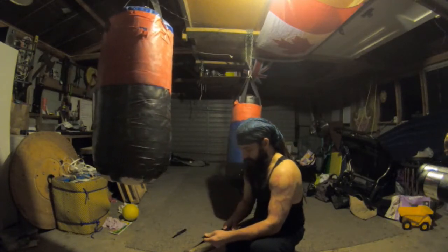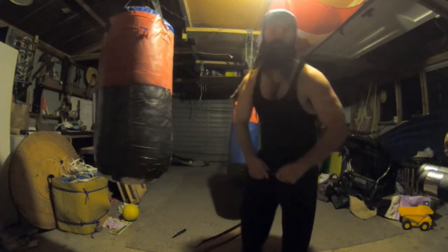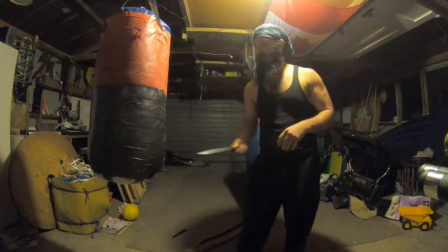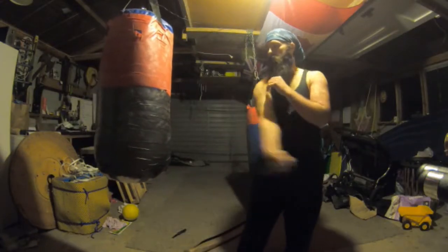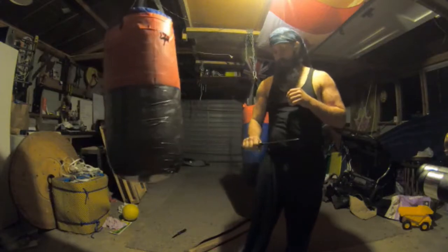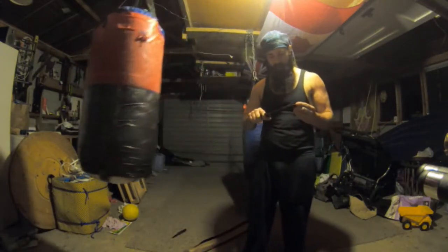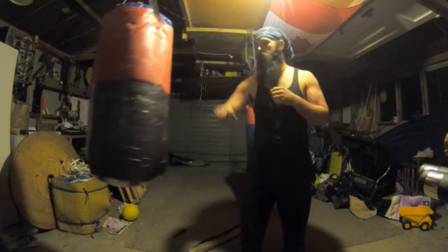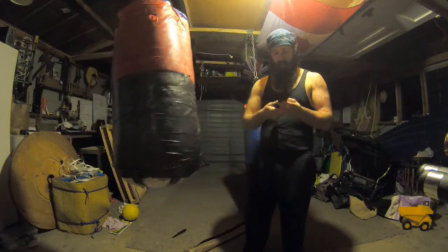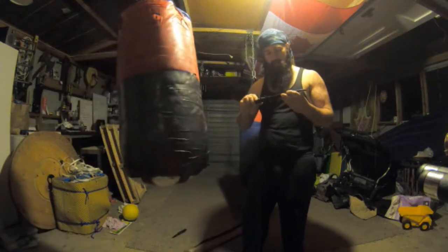Oh, this is still cool but it's not able to be used as I thought it was. This is a practice knife — it is quite flimsy. I thought I was going to get to use it on the bags a bit. You can still butt it in there. This would probably be more for practicing how to disarm somebody, but that's okay. I can still find applications for that.